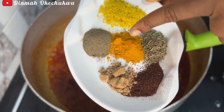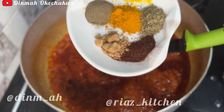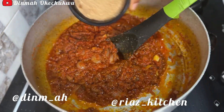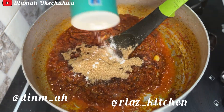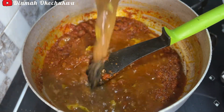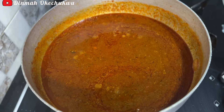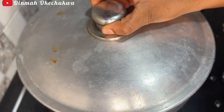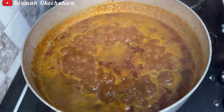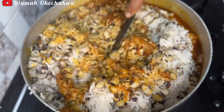At this point I'm going to be adding the seasoning. I have the chicken cubes, black pepper, curry, thyme, chicken flavor, and chili pepper — I'm going to add all of this and give it a good mix. After that I'll go in with the blended crayfish and salt, give it a good mix again, then add in the stock. I'll cover it and have a taste to make sure everything is well incorporated.